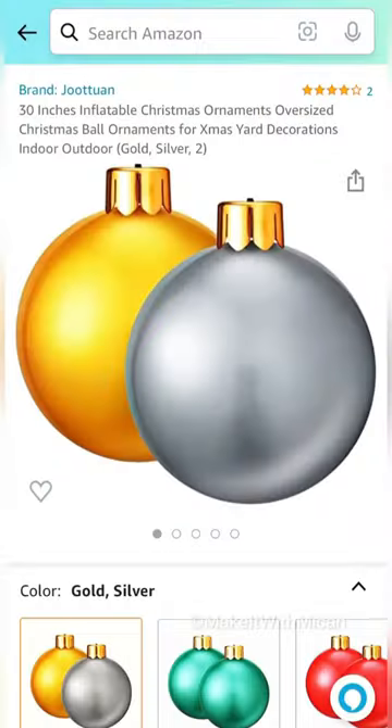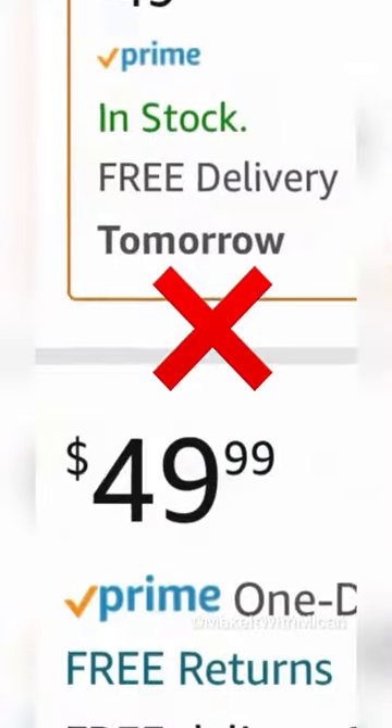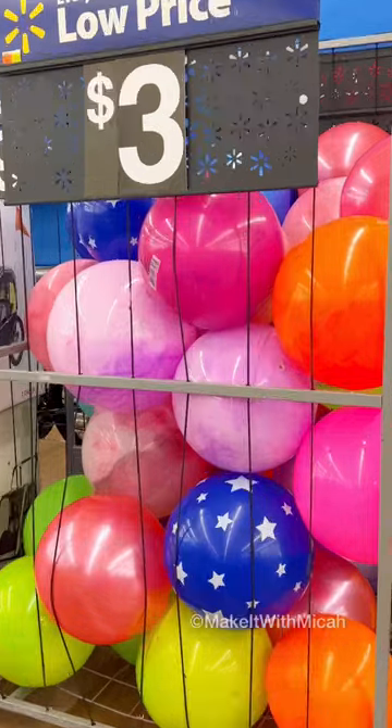Let's turn this into this. I was obsessed with these giant ornaments but not the price, so I decided to dupe it.